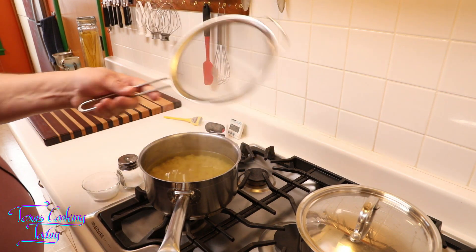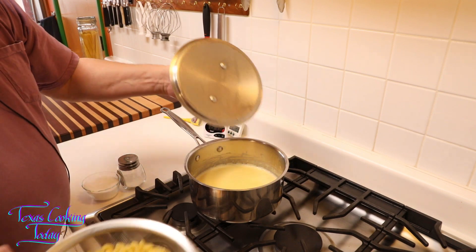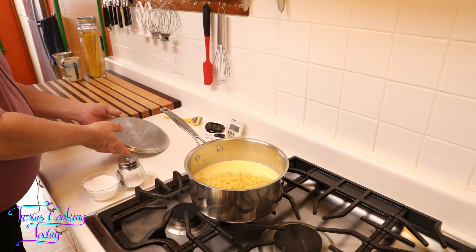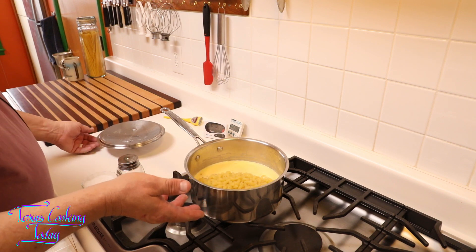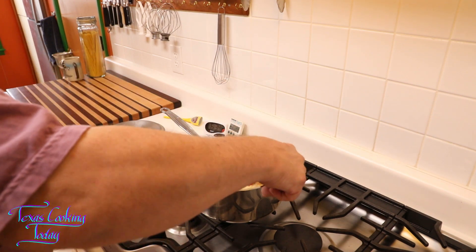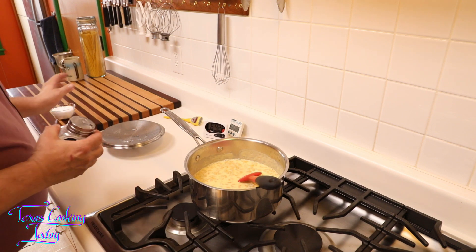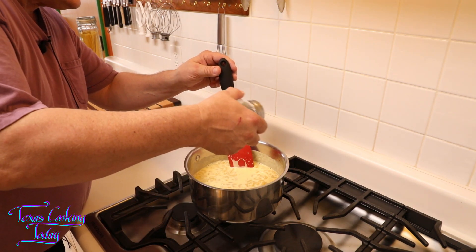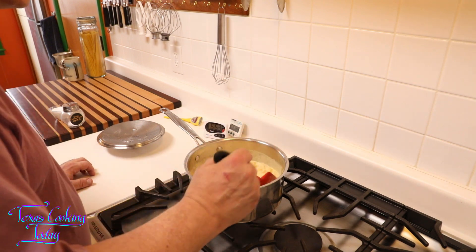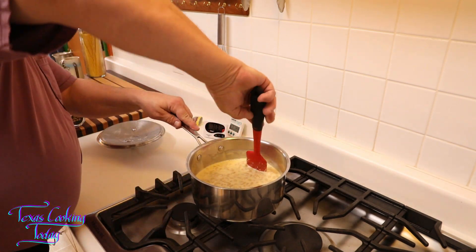I'll turn off my flame, take my strainer, and strain this off. We have our cheese sauce, we have our mac — mac into the cheese. Just doesn't get a whole lot easier, does it? I'm going to add just a little salt — maybe a half a teaspoon at the very most — and a very tiny amount of MSG, no more than a quarter of a teaspoon, just a very light dusting. It doesn't take a whole lot, but what it does for food is quite incredible. The cheesiness of this just doubled with that one little sprinkle.